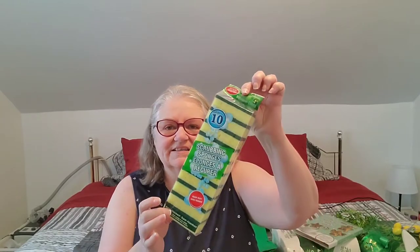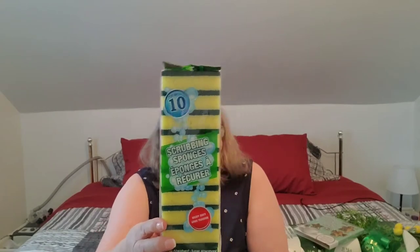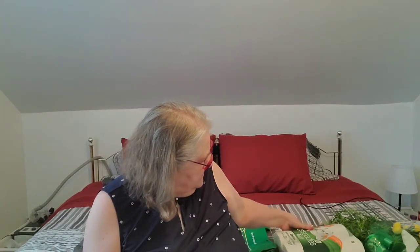With that being said, let's jump in. I grabbed my old standby and that is these sponges. I'm down to like two left in my package and I love these sponges for cleaning in my kitchen. You get 10 of them for a dollar twenty-five, so it's a good buy. I do love those sponges.